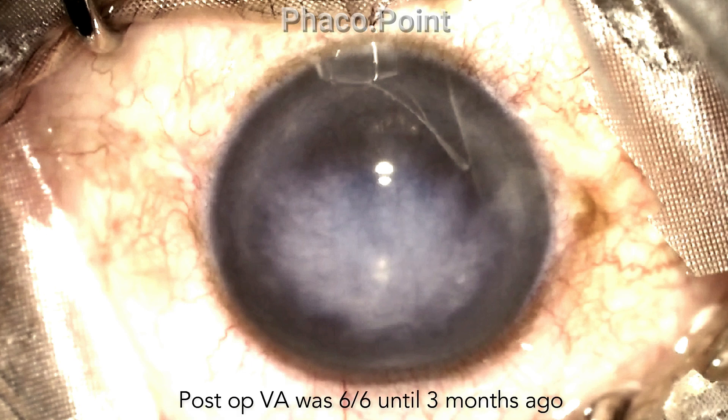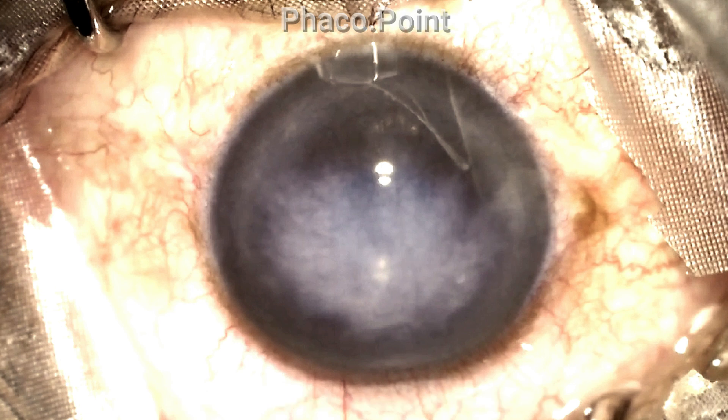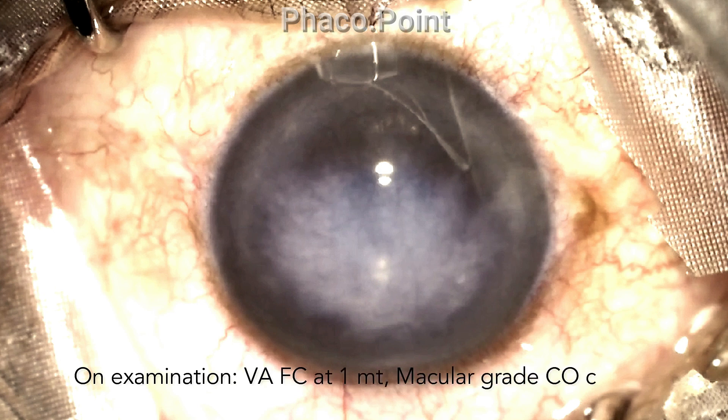He presented to us two years later with a three-month history of diminution of vision. On examination, his vision had dropped to counting fingers at one meter and he presented with a significantly large central corneal opacification.